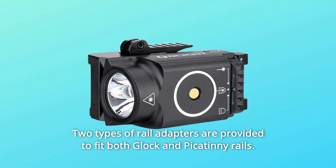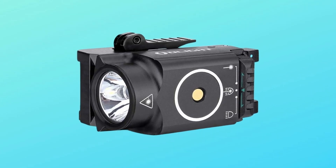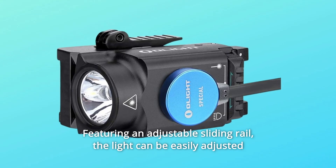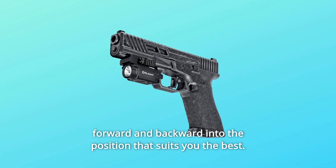Two types of rail adapters are provided to fit both Glock and Picatinny rails. Featuring an adjustable sliding rail, the light can be easily adjusted forward and backward into the position that suits you best.